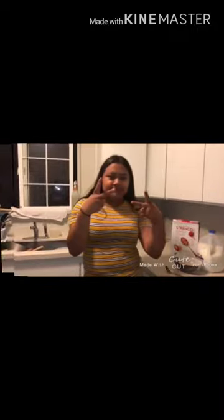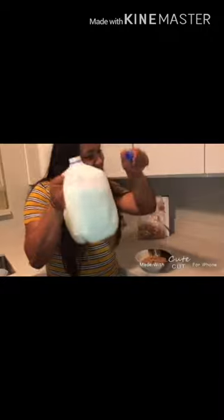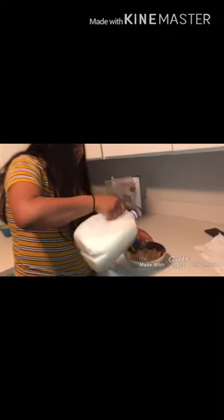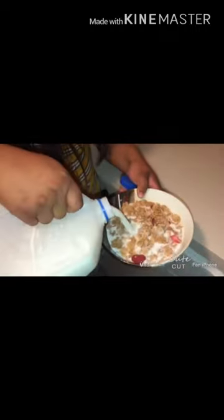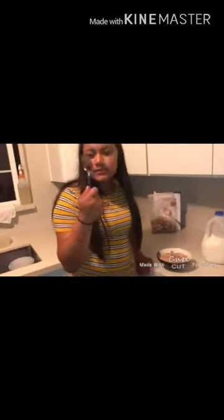Step 2. Then you're going to pour the milk in the bowl. You're going to get a spoon and then pour it in the bowl. You're going to eat.